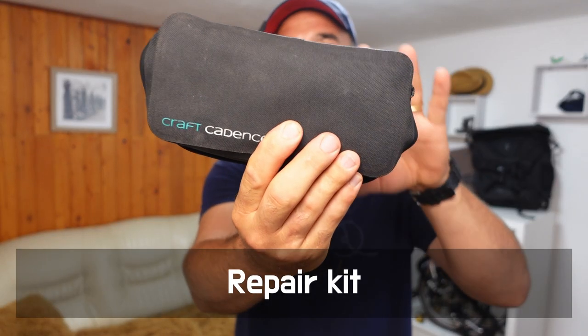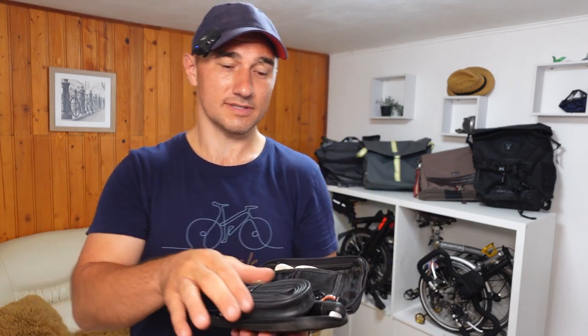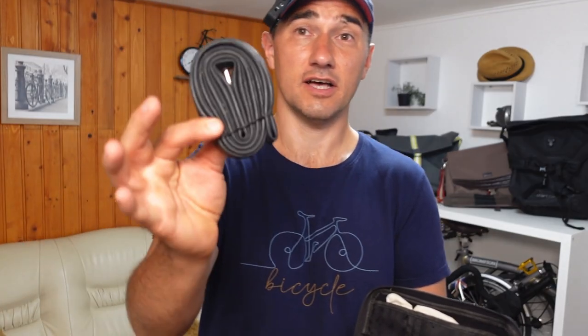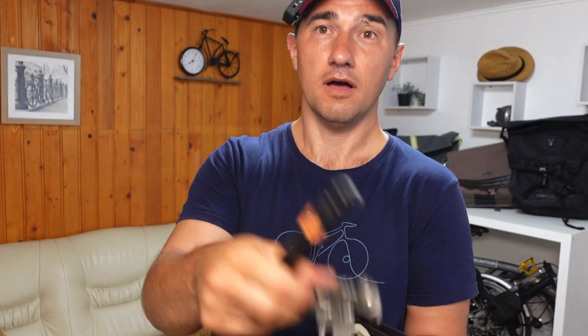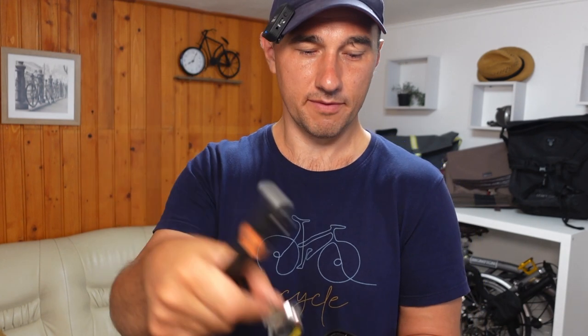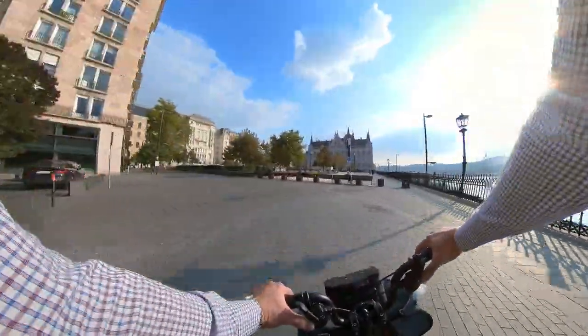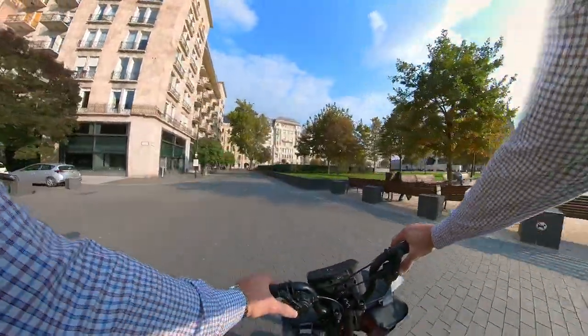A repair kit with essential tools to deal with mechanical issues is also on my needed list — this has gotten me out of trouble several times. I always carry a spare inner tube, a mini pump, a multi-tool, tire levers, and a puncture repair kit to fix any mechanical issues I might encounter. Recently I took a short trip with my Brompton without the repair kit, and I wish I had it with me because I got a puncture. If any of these items piques your interest, I'll put links to them in the description box below.